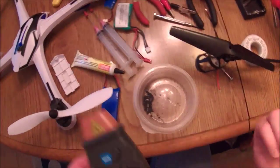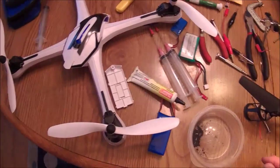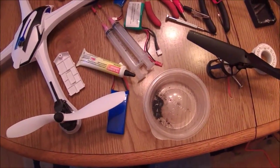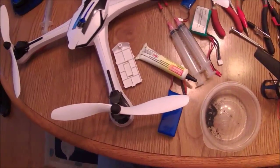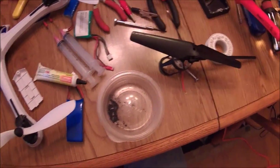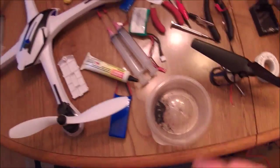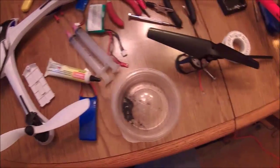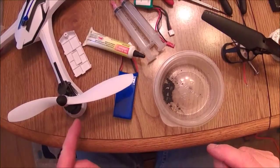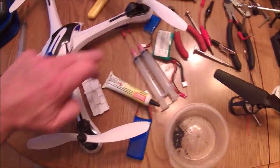I've basically already seen it already — this quad has worked really well with it so far. I hope that helps everybody. Sorry about that little delay in the middle, I lost my train of thought there for a second. Not hard, just a little bit messy at times. You don't want to get this stuff on anything because it'll mark whatever — like these white quads, it'll mark them a little bit.